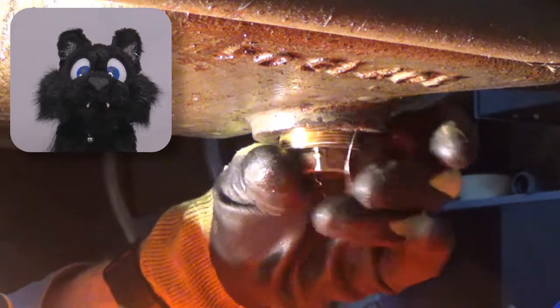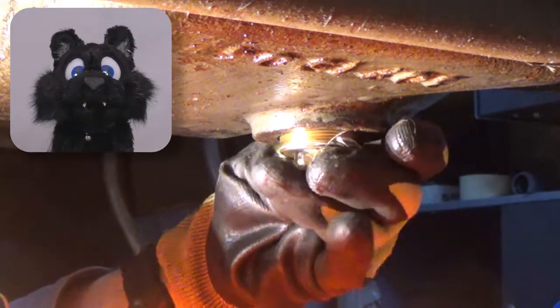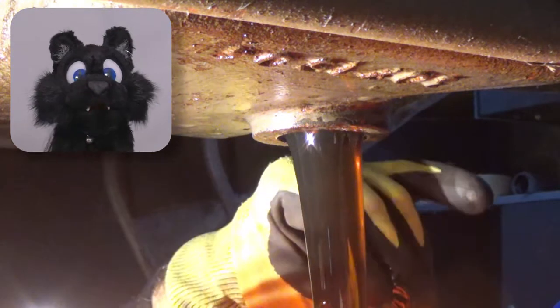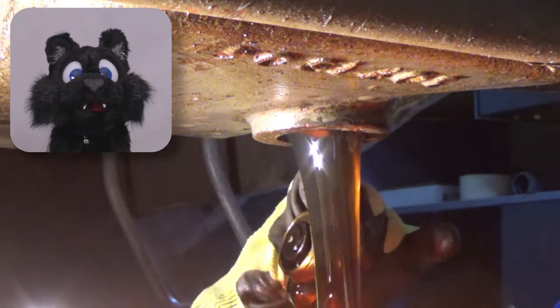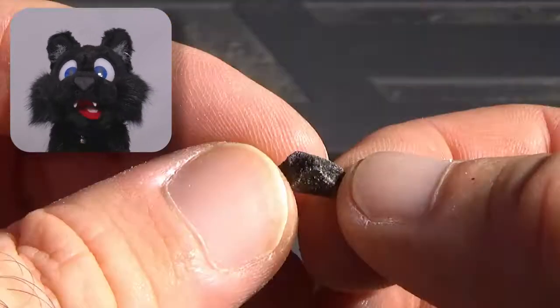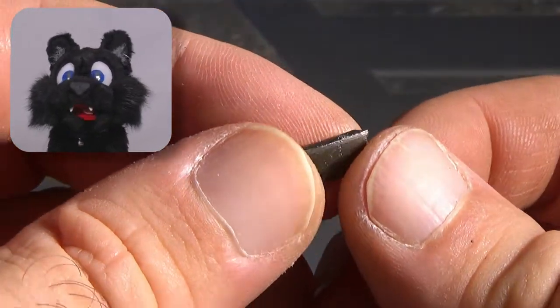The drain plug has a little magnet in it. The idea is to hold back any iron that might come loose inside the engine to avoid any follow-up damage. Neat idea, but it took me by surprise to find a sizable chunk of metal stuck to the magnet.